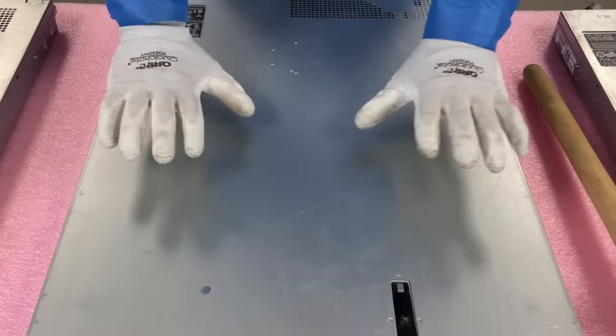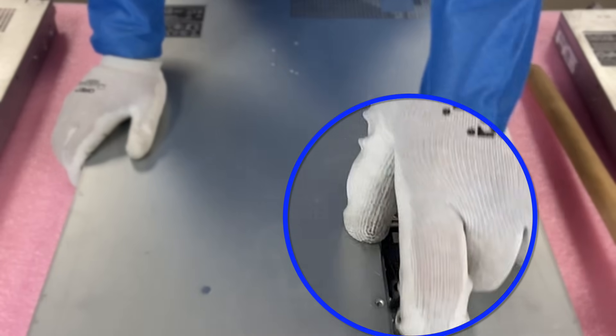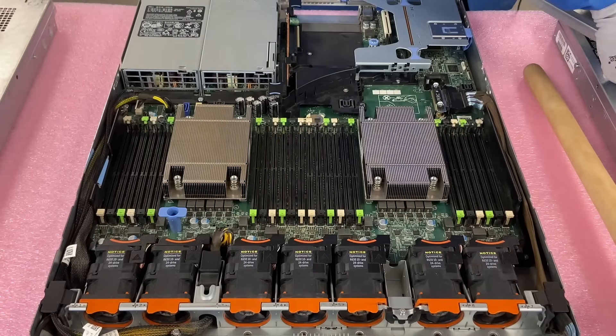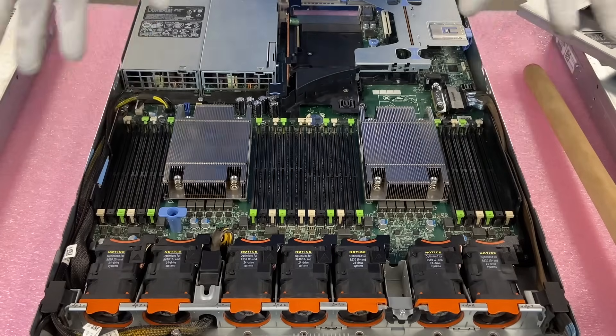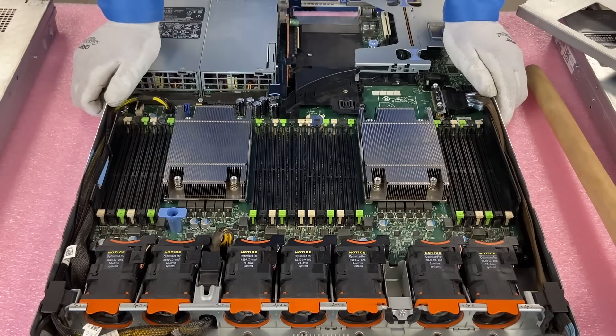Now that I have my ESD gloves on, we're safe to open the machine. First things first, make sure the latch is set to unlock, pop it open like any Dell machine you've ever been in before. As we discussed, we're doing a series and we'll cover all these other components inside as we move forward, but this will specifically be focused on the DIMMs and how to upgrade them properly.